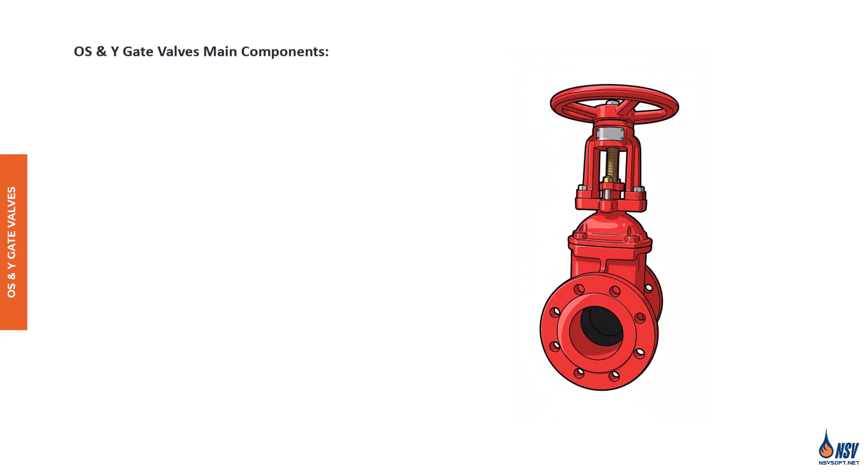The second type of control valve commonly used in fire protection systems is the OS&Y gate valve, which stands for outside screw and yoke. An OS&Y valve consists of several main components, including the stem, handwheel, yoke, valve body, gate, and lock nut. This valve features a threaded stem connected to a gate inside the valve body, and the stem fits into a handwheel supported by a yoke assembly.